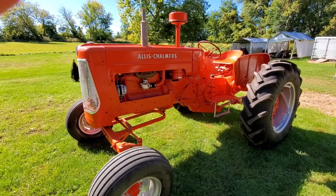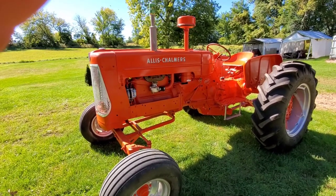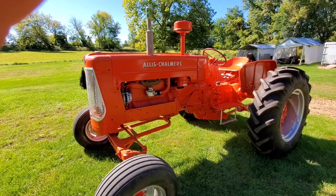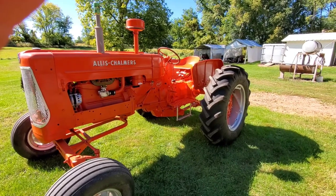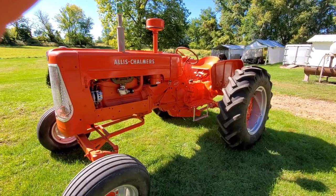I guess you want to talk about stuff you did to it, Don. It's got a brand new clutch, pressure plate, throwout bearing, new radiator, new alternator, new starter, new manifold, two new tires and wheels on the back, and completely repainted.